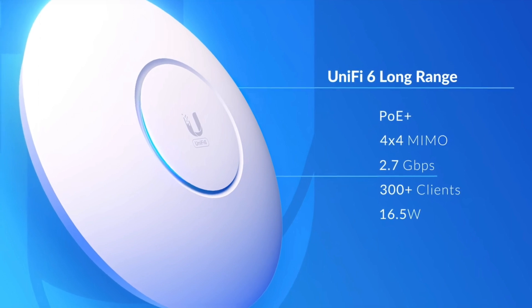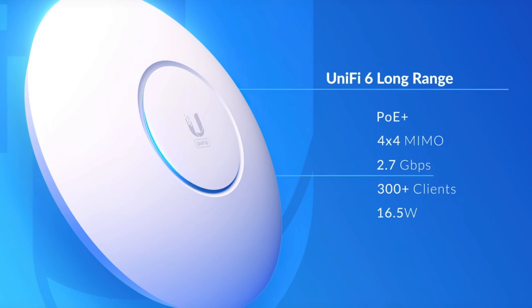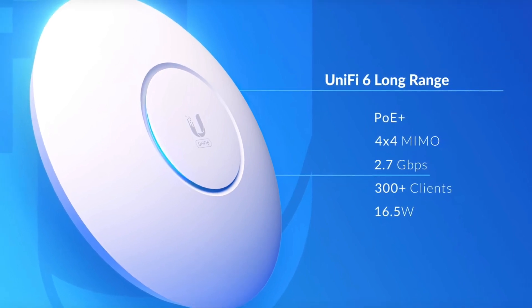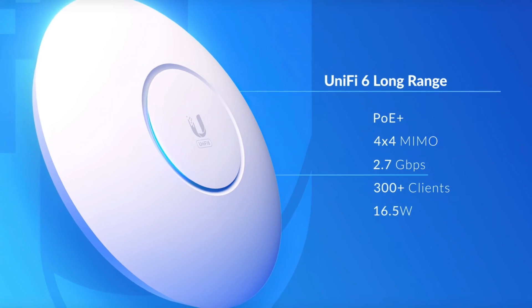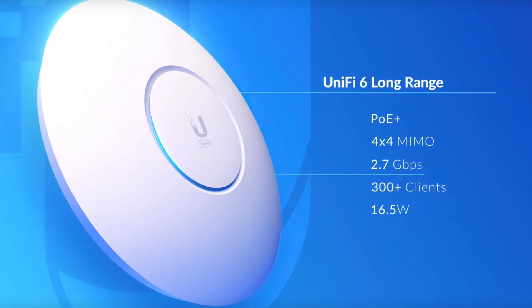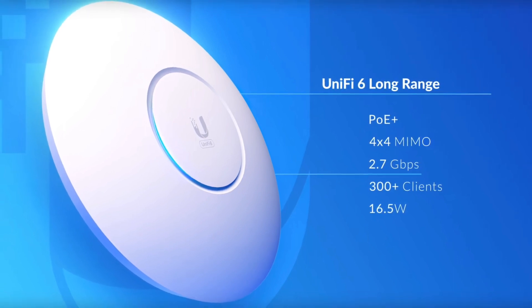This access point has four streams of Wi-Fi 6 and is high performance and reliable. It's capable of three gigabits per second of aggregated throughput over Wi-Fi and handles over 300 users and clients simultaneously, so one access point can handle an entire house.